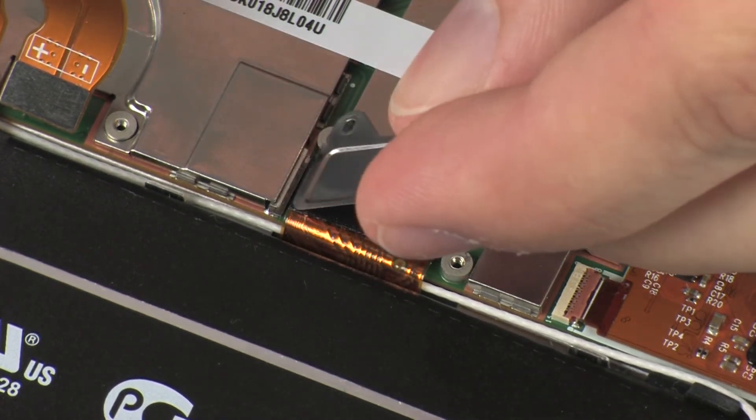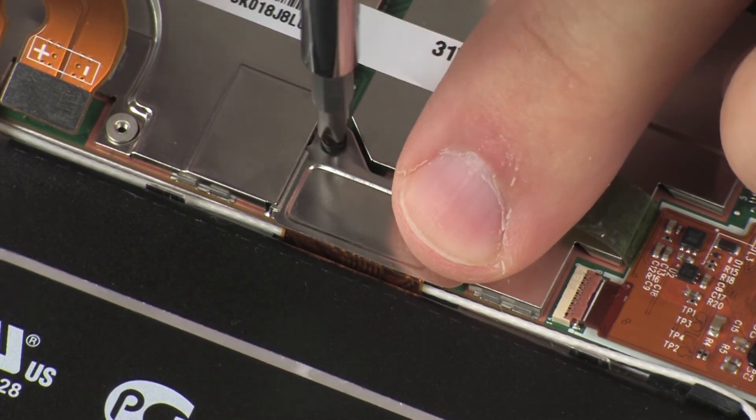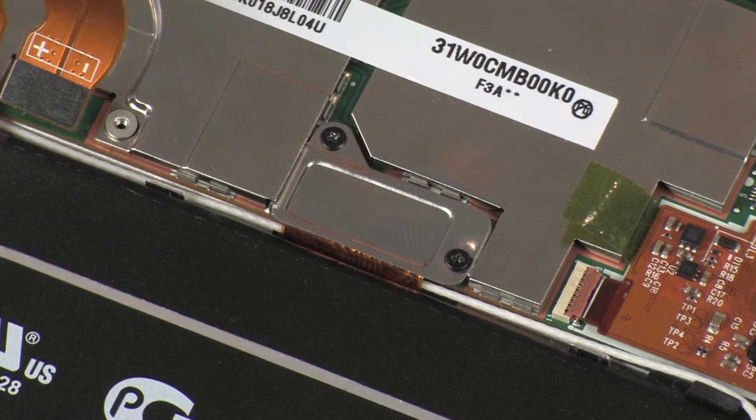Place the display panel cable bracket into position on the display panel cable connector. Replace the two 1.2 mm P0 Phillips-head screws that secure the display panel cable bracket to the system board.